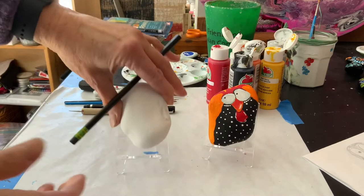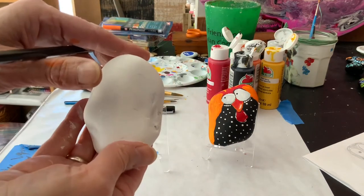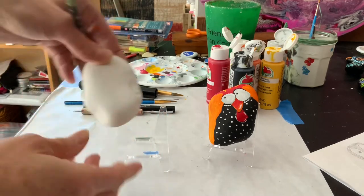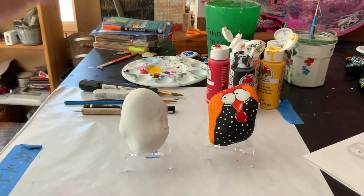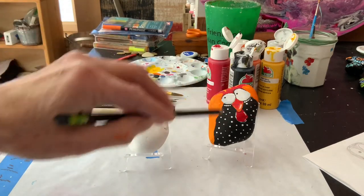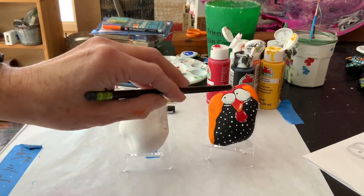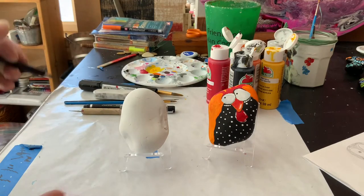I have this oval-shaped rock that I've painted two coats of white on, and as you can see it's a little bit of a crazy looking rock, but I think it'll still work. That's what's nice about this chicken — it doesn't really have a strong shape. The most important part, I would say, are the eyes, and that's what we'll start with.